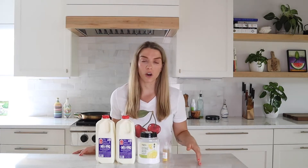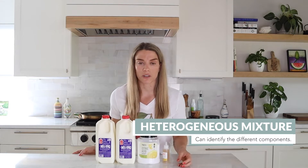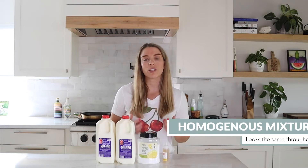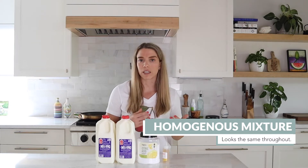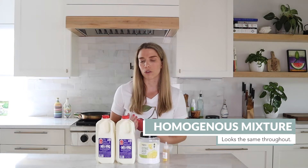You may have heard the terms homogeneous and heterogeneous before, especially when talking about mixtures. Heterogeneous means that you can see the different parts in the mixture — think oil and water, you can clearly see a separation between the two. Homogeneous means everything looks the same throughout. Milk is usually a great example of this. While milk is made up of all different types of fat, proteins and sugars, you can't see those individual particles and it all just looks like one white liquid. Why? Homogenization.